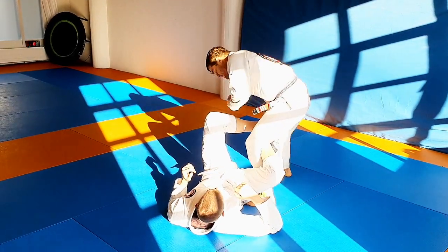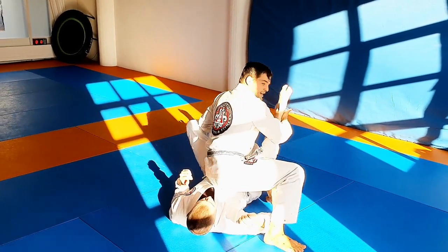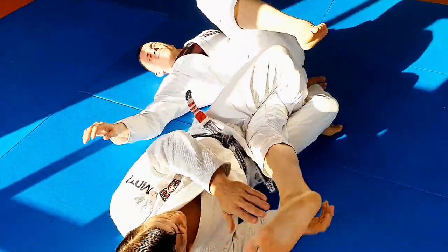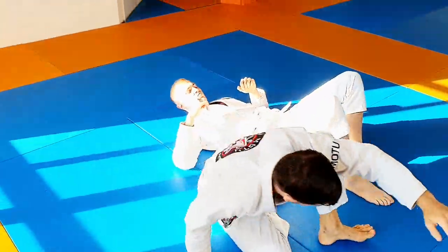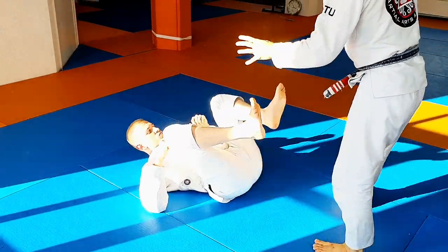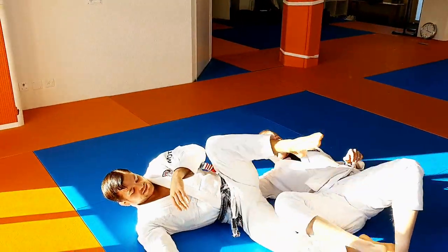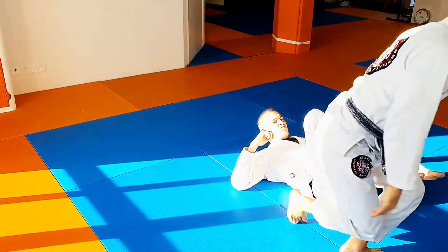Now all I need to do is step back. And I'm already there. Now just close and knee bar him. So simple. And that's it. Won a couple fights like that.